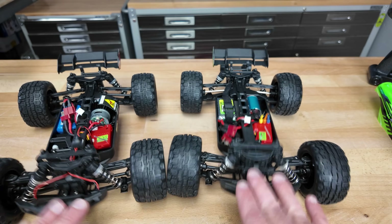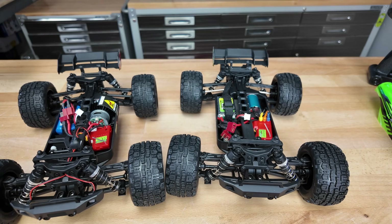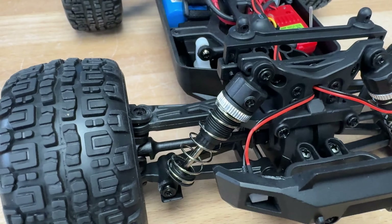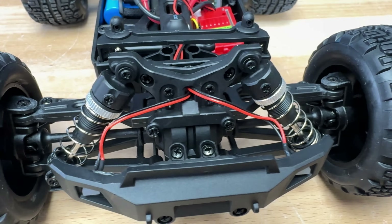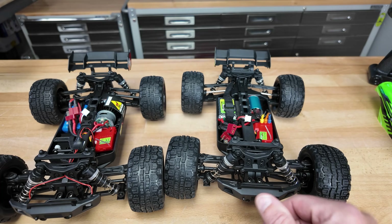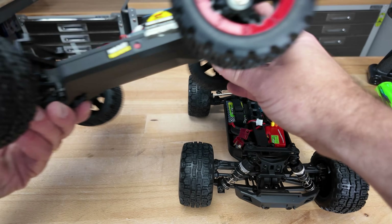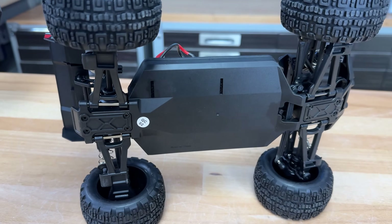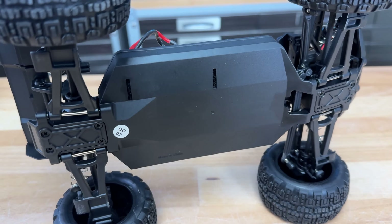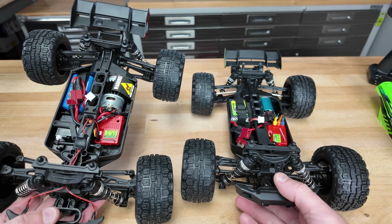They have just spring bouncers — no real friction in the shocks at all. Look at this thing bounce around. Plastic shock towers. Looks like everything's pretty much captured except for the steering links. Those rear upper links are captured, so there's less chance of those popping off. It's a plastic chassis with a little bit of a high ground clearance setup — you can see the raised section, which helps when driving over uneven ground. Upper chassis stiffeners on both.